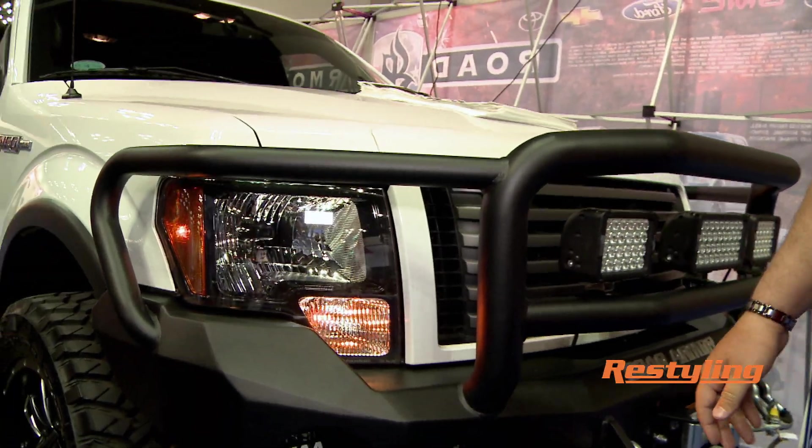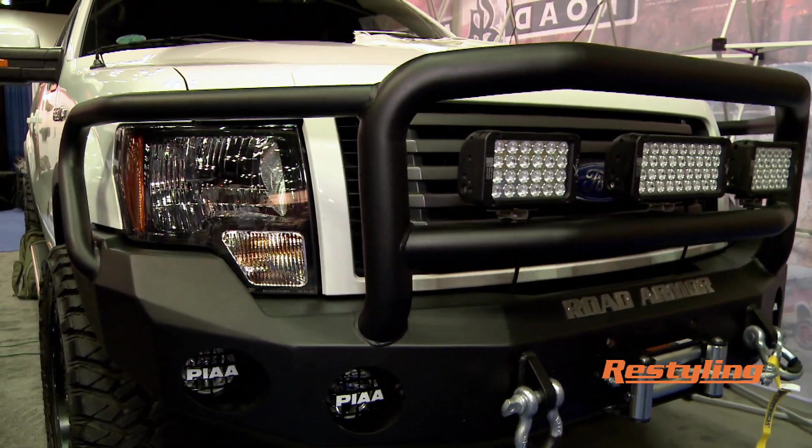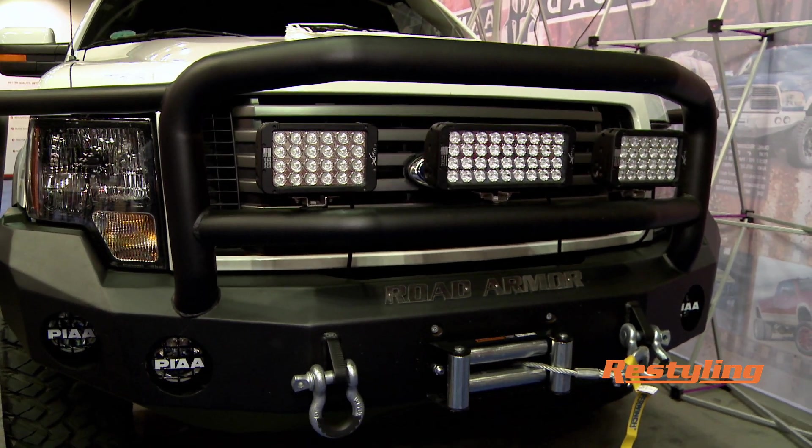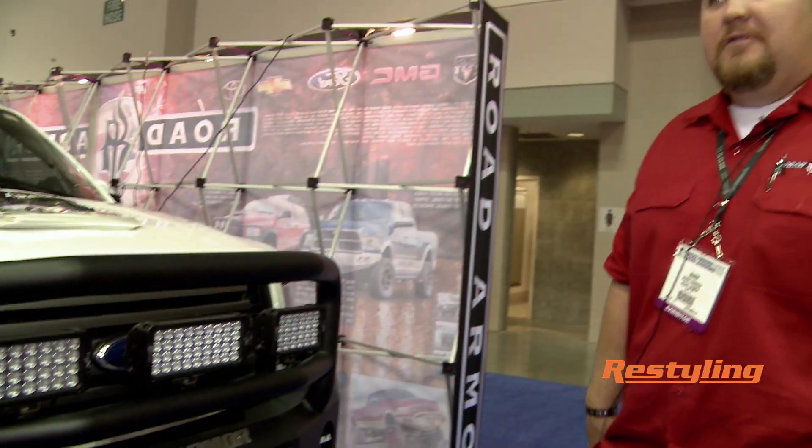This is actually a new production piece for us. It's the 2009 plus F-150. It's EcoBoost compatible — you don't have any cooling issues with the intercooler or anything, so it'll fit any of those model trucks plus any of the 5.0s or those engine models back.